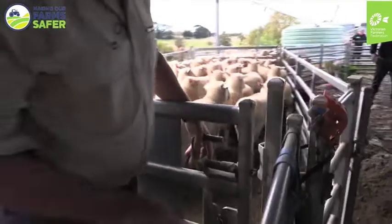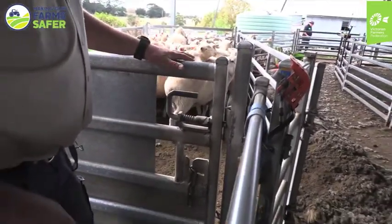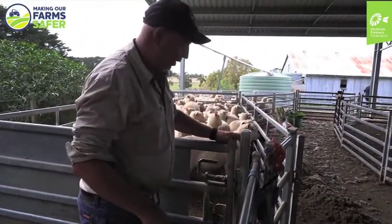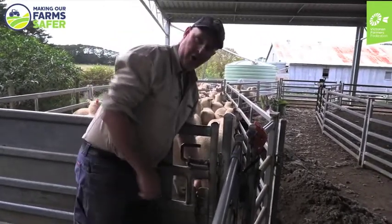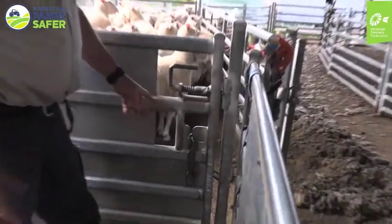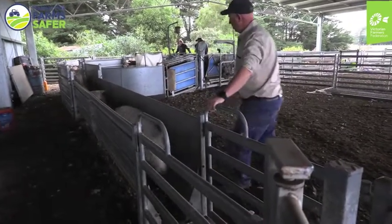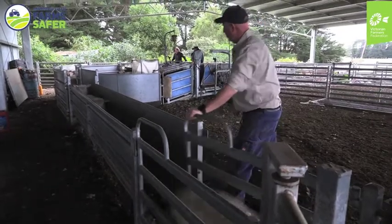These gates have got a slam-shut function, but what I have found is that they can flex a little bit, and when the sheep put a lot of pressure on the gate it can come open. So I always make sure to double up and put the chain on. Be careful that when the sheep are coming down they don't jump and lunge at you and hit your arm or something like that.